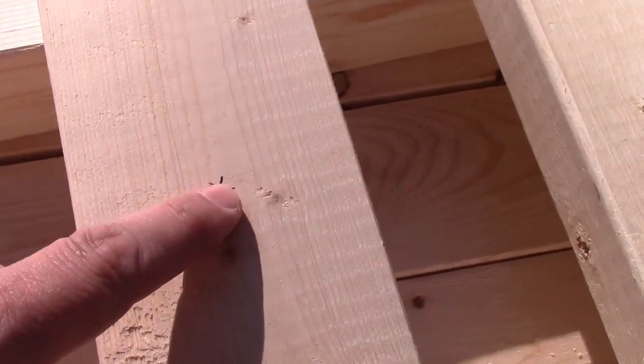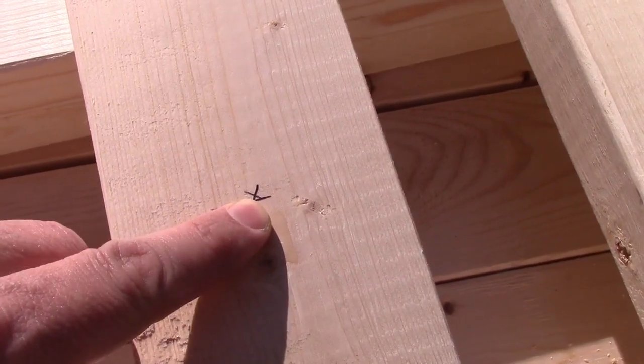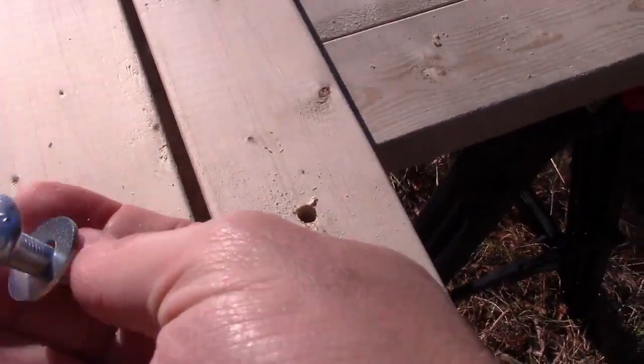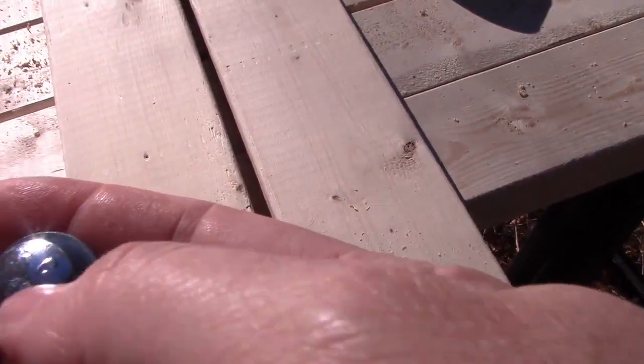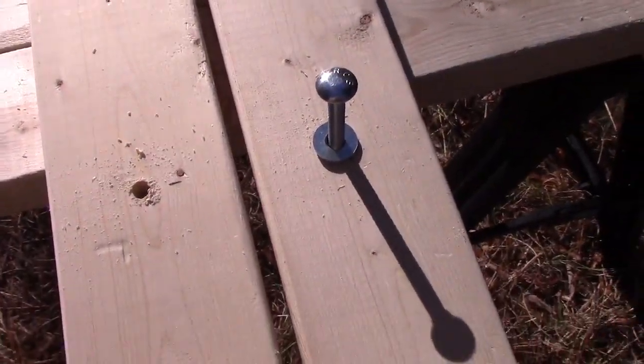We're ready to drill. Measure really exact — measure from the inside in to find the center, going about 30 inches up, which gives you about two-thirds of the board on one side and one-third on the other. Aim for those holes — I'm using a 5/16th bit to drill it. Our holes are drilled.